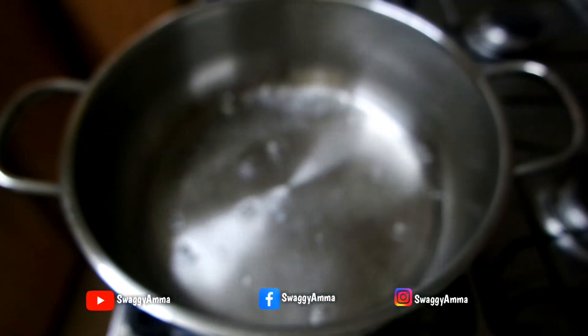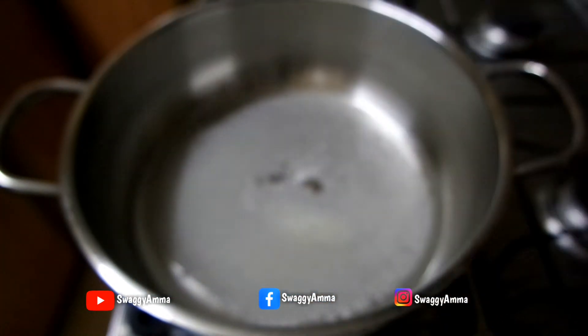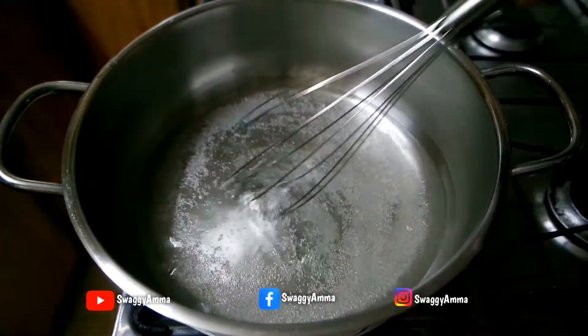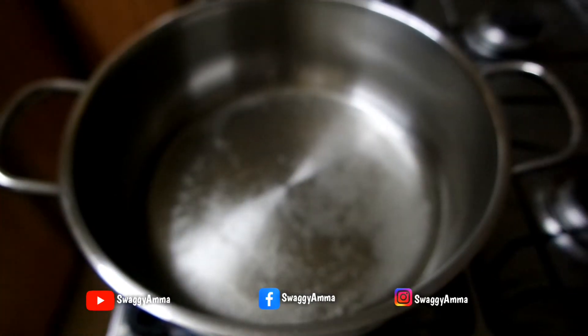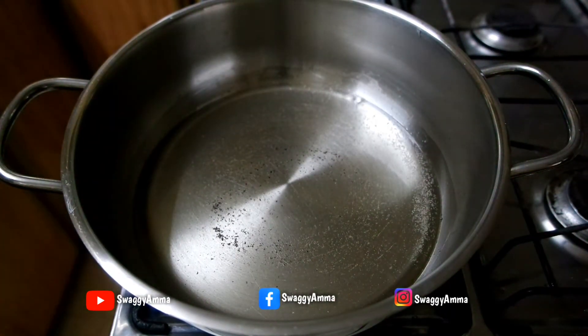Next, to prepare the sugar syrup, take a thick bottom kadai and into that add one cup of water and half cup of sugar. Give it a good mix and allow the mixture to boil until the sugar dissolves completely. Once the sugar dissolves, add one teaspoon of rose water and one fourth teaspoon of elaichi powder.